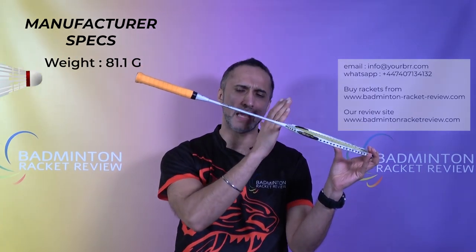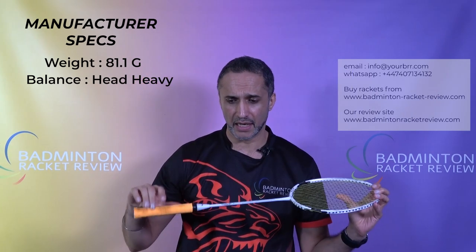The specs on this racket: it's slightly lighter than the Tectonic 7. The Tectonic 7 weighed in at 84.1 grams; this weighs in at 81.1 grams according to the manufacturer. The balance is slightly more head-heavy than the Tectonic 7's 295mm — this is 304mm towards the head. It has a stiff shaft. We do not have the grip size. Maximum string tension is 32 pounds. It is made in China, as are all Leaning products.